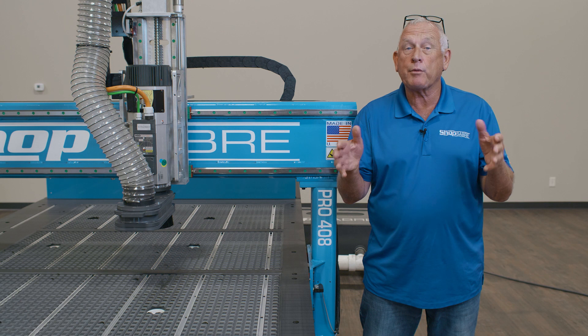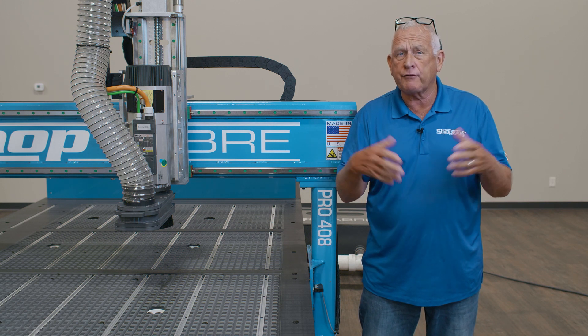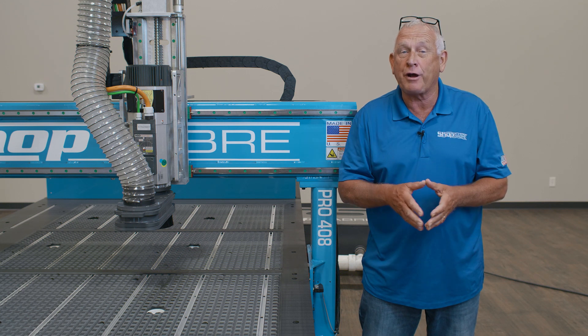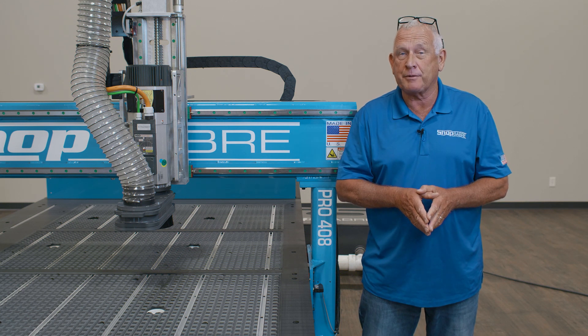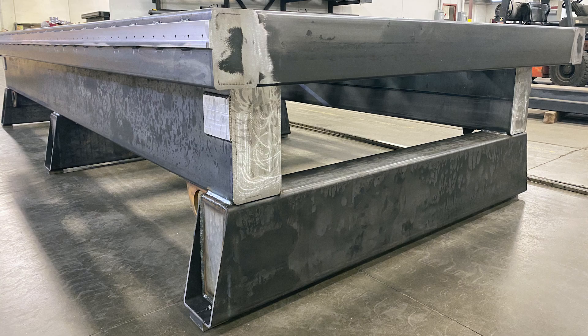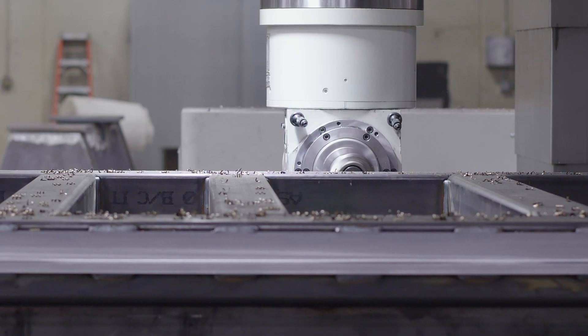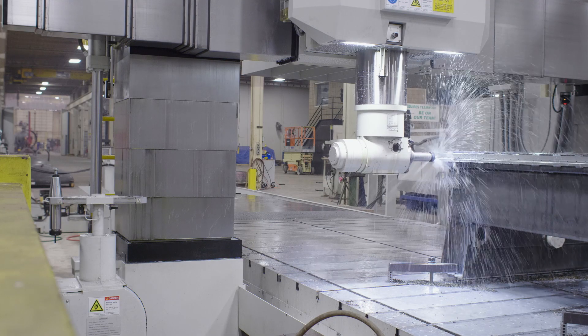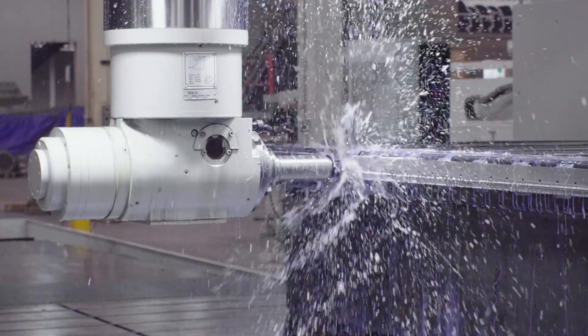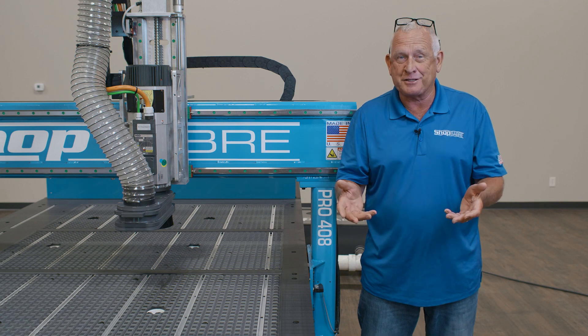The ShopSaber Pro Series CNC routers are very popular within a number of markets and are part of our machine tool grade router group here at ShopSaber. The base frames are structural steel, single piece, and all of the machining is done in a single setup on an aerospace mill. That machining process is why you get the accuracy and great edge finishes on these machines, and we use that same technique when we fabricate the gantries.